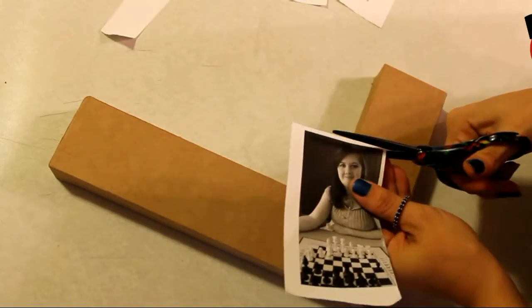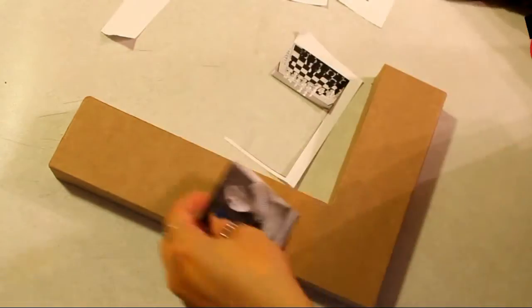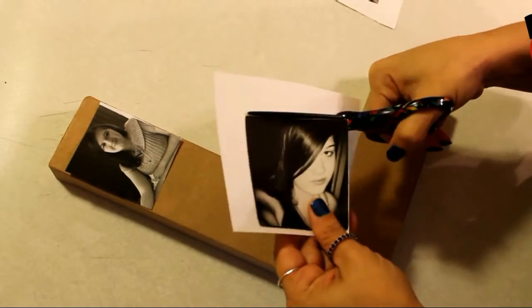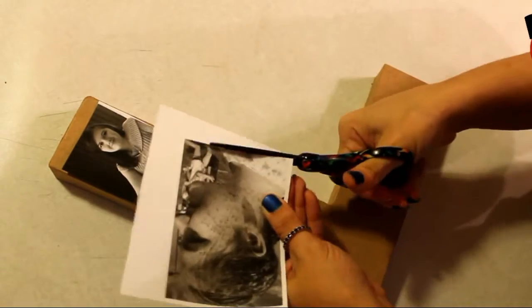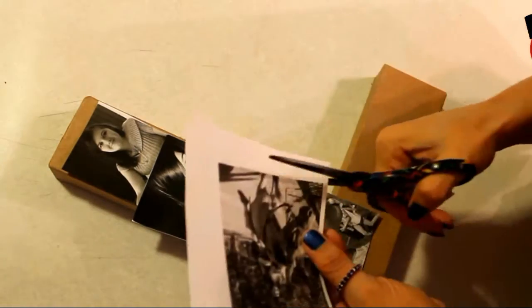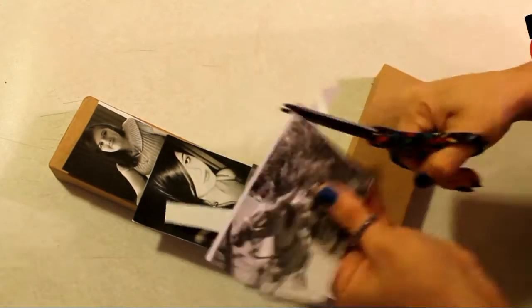First we're going to start by cutting out our pictures. This does not have to be perfect because you're going to cut them down to size anyway, so just cut away the white. When I printed my pictures out, I printed them in black and white, three by fives, so that way they would be small enough to fit on my letter.